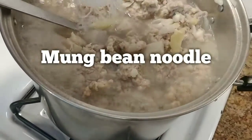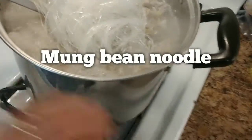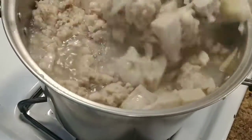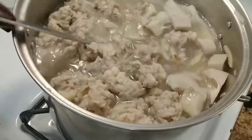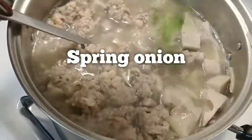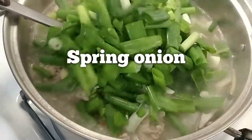This is mung bean noodle — I'm going to throw it in. Put the mung bean noodle in there. And spring onion coming up — the last ingredient is going to be spring onion. Go all the way in, guys.